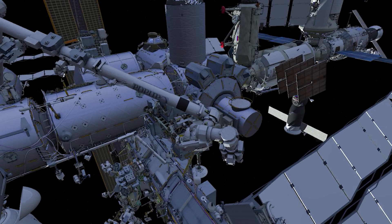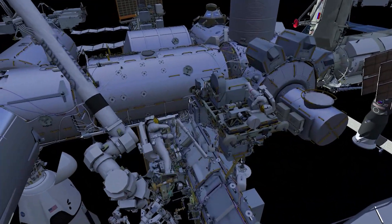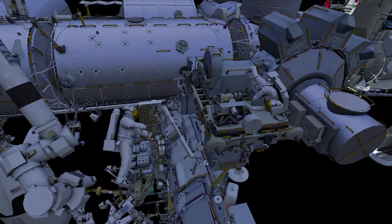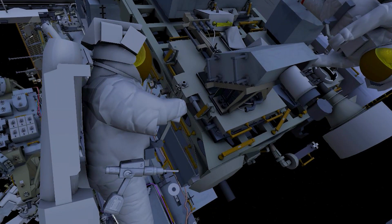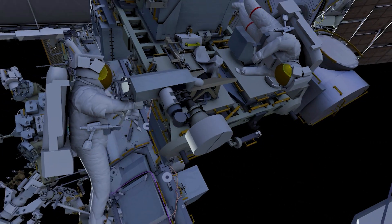EV2 will return to the forward face of the stowage platform, then release four structural bolts using the pistol grip tool. Next, EV2 will slide the radio frequency group from the mounting plate.